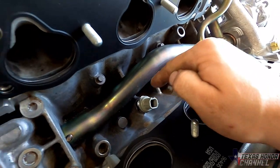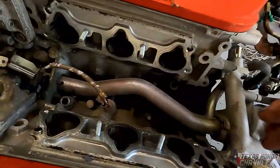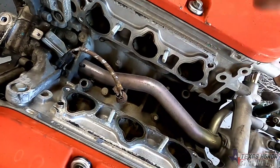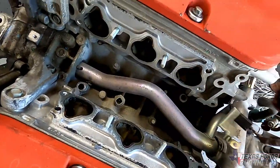The knock sensor is right here — might as well replace it while you're in there because they like to break. Mine didn't luckily on this engine, but they do like to break. Every single J-series engine except for this one has broke off whenever I take the intake out and go to remove the connector clip. They always break off.